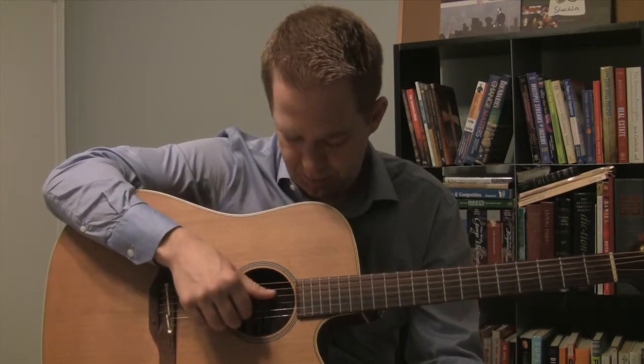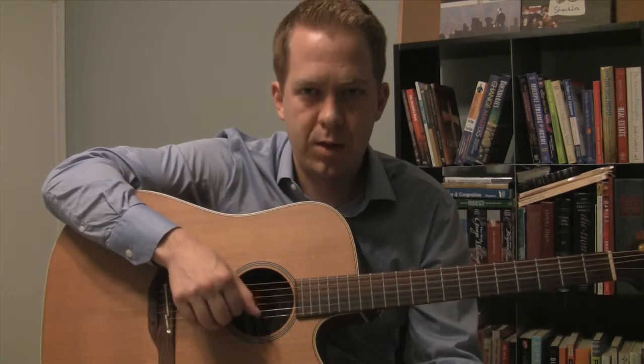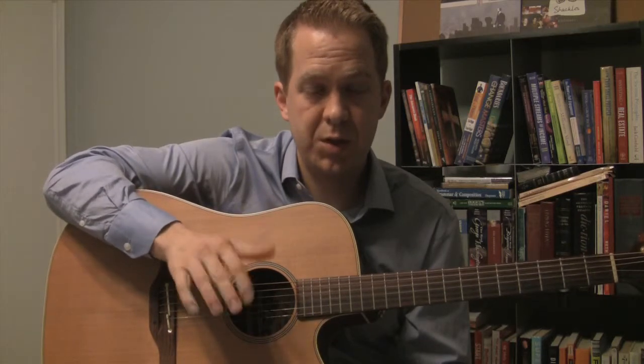Let's try that without fumbling over the words. So thumb and two together, one, thumb, two, thumb, two, thumb. Those are the fingers you're using — thumb and two, one, thumb, two, thumb, two, thumb. That's which fingers you're going to use in the right hand.